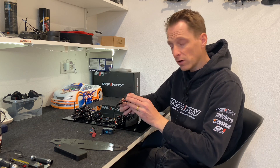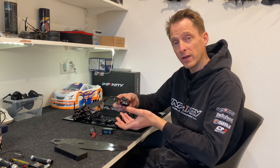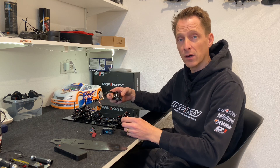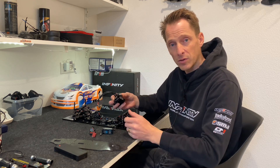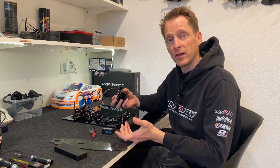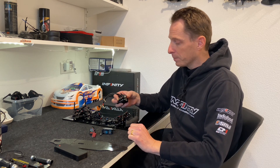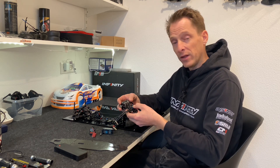For the speed controller, I always use very thin tape because the speed controller is quite heavy, and with thin tape it also sits lower in the car. Sometimes you have very thick double-sided tape that is two or three millimeters thick, and that's actually wasteful for the center of gravity — so you can gain something there too.